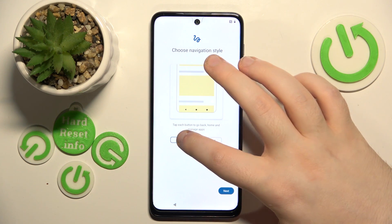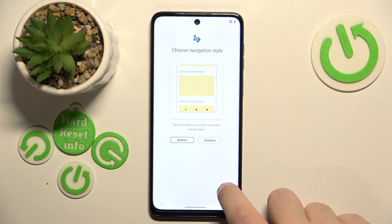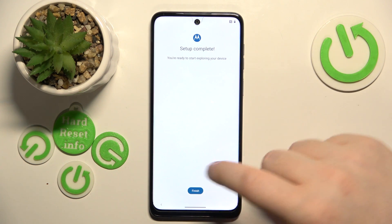Now you have to choose navigation style — you can choose between gestures and buttons. Then just click next. Now your setup is complete, so just click finish.